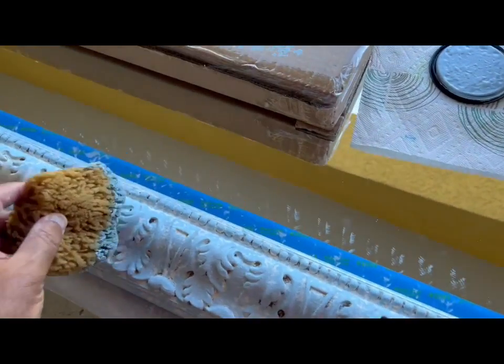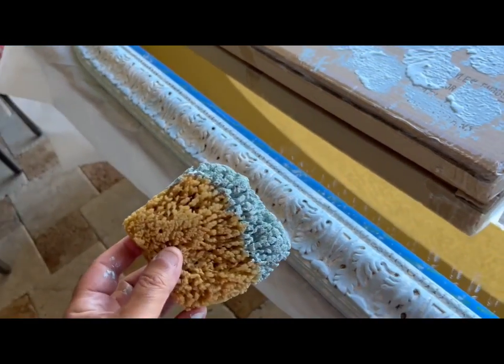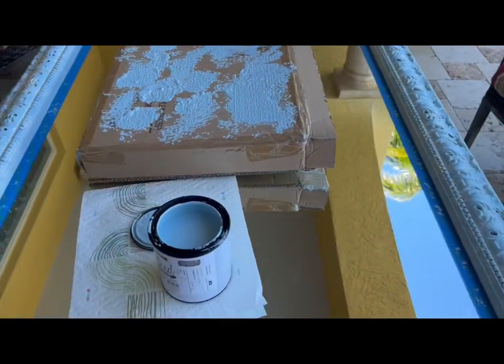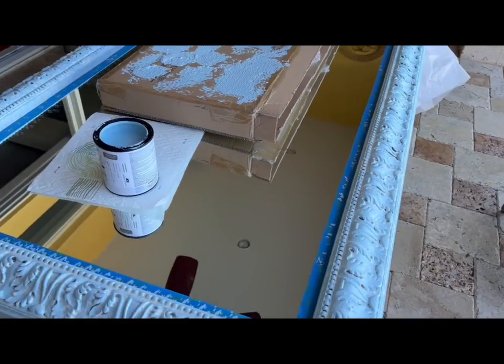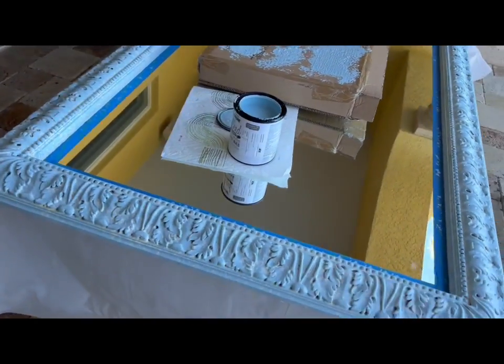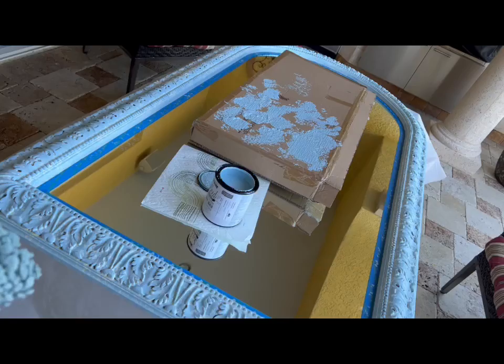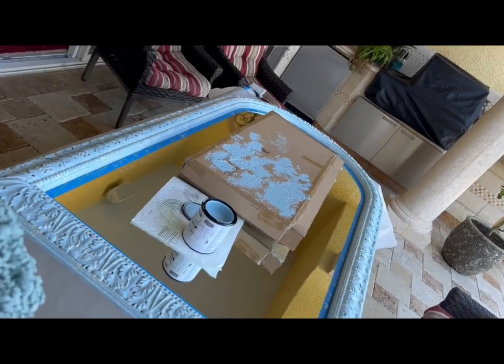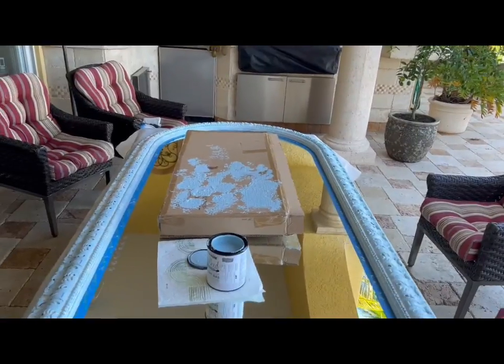So I'm painting it, and when I'm done I'll take the tape off and I'll show you the finished product. Simple project — you can do it in an hour, literally, and transform a kind of old, brown, gothic-looking mirror to a really cool, fun beach one. I'll show you the picture soon.